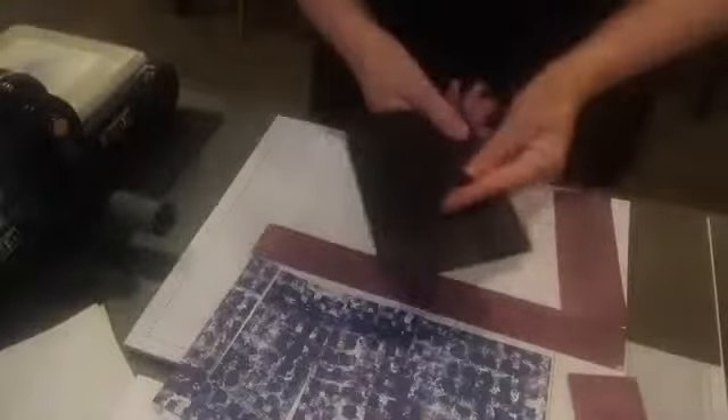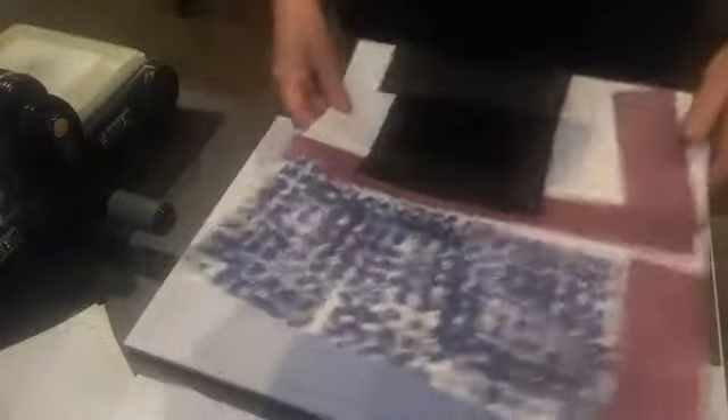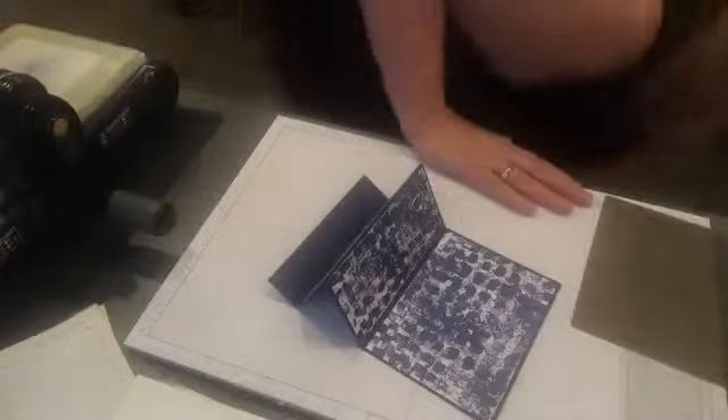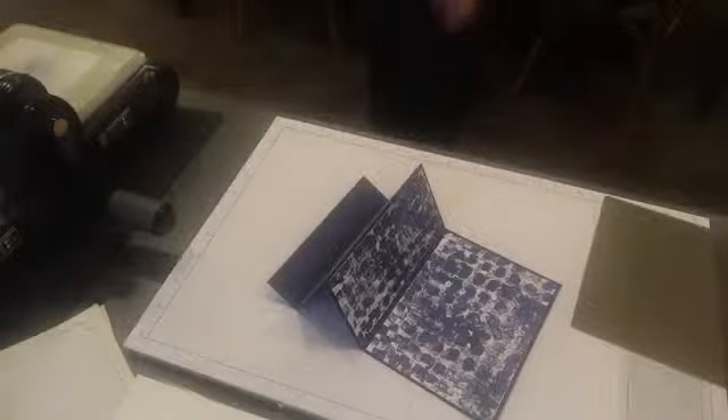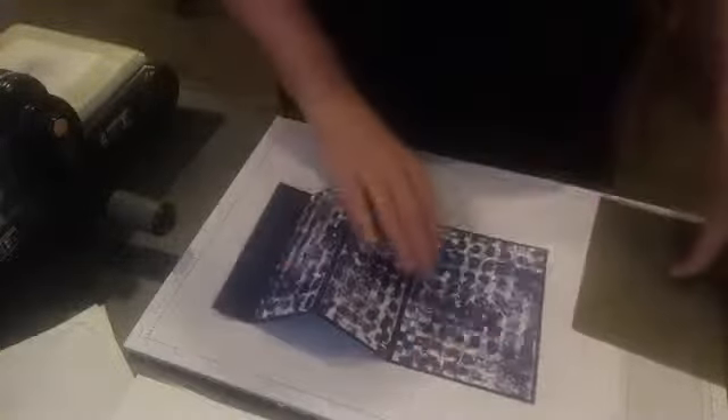Let's get started on our card. I'll move all this out of the way. We will make a card with this one. Let's start our first card — we've got our Knight and Navy.